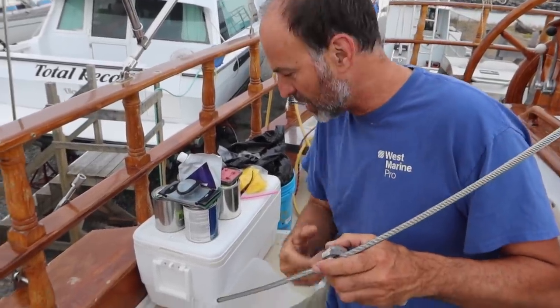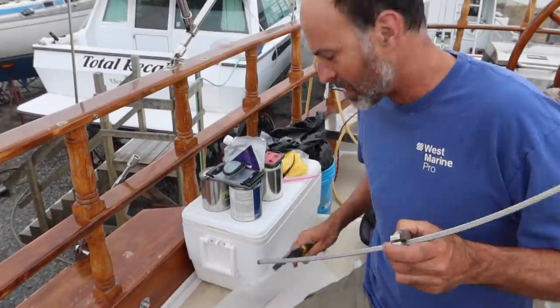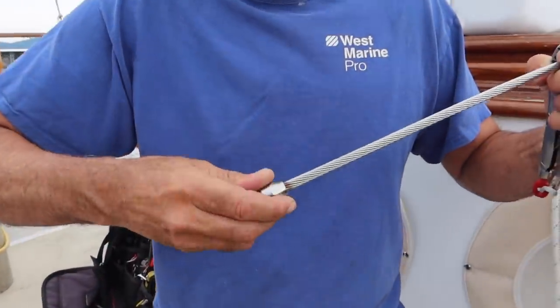So you're just keeping this from unspinning. Now this is a mistake I always forget — put the top piece of the Staloc on before you start unspinning. Put this top piece on. Muy importante.